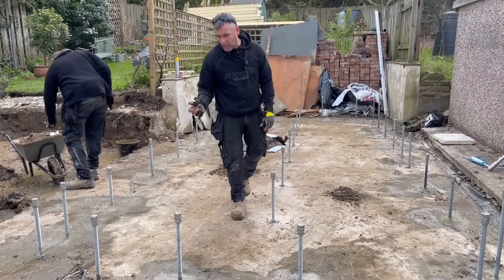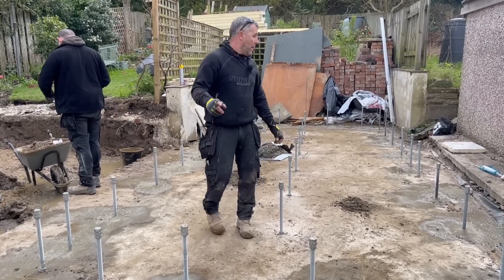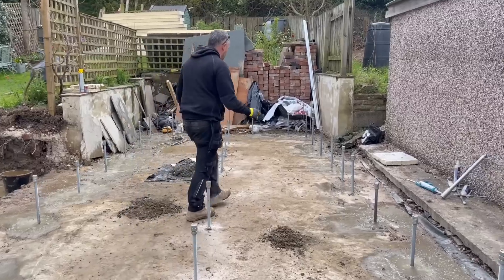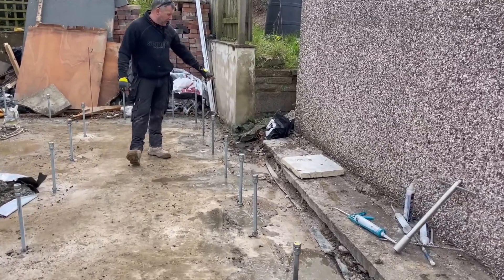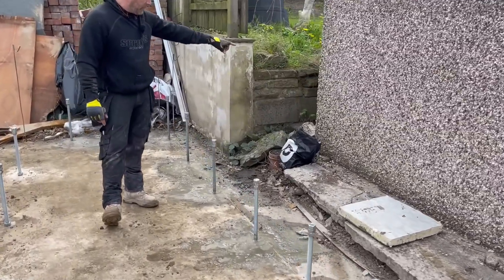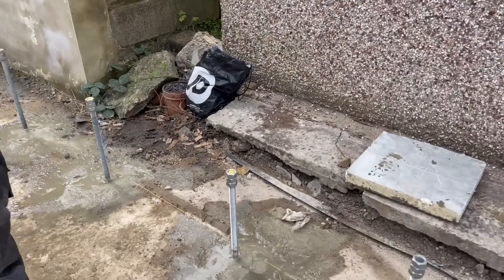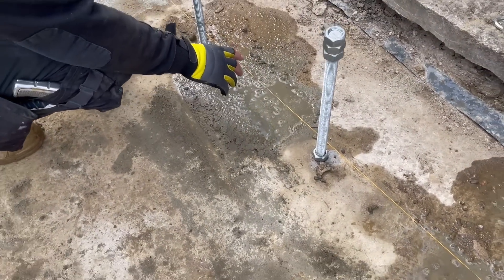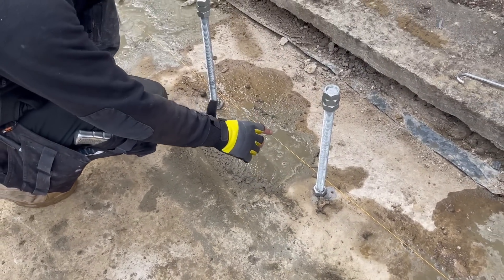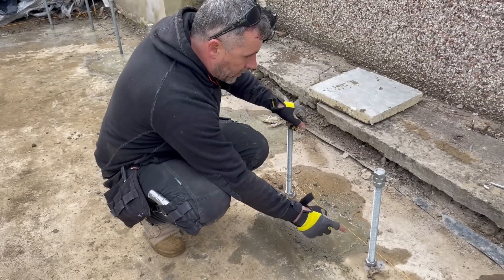Whoever put this base in did a DIY job on the ground drainage as well. There's a drainage over there which he's kindly put into the neighbor's garden to collect her rainwater as well as his, and it comes down and for some bizarre reason it swerves through this hole here. That's where one of our rods was going to go, so we've skipped that - it's only a crappy DIY drain and we're not going to put the rods on top of it.